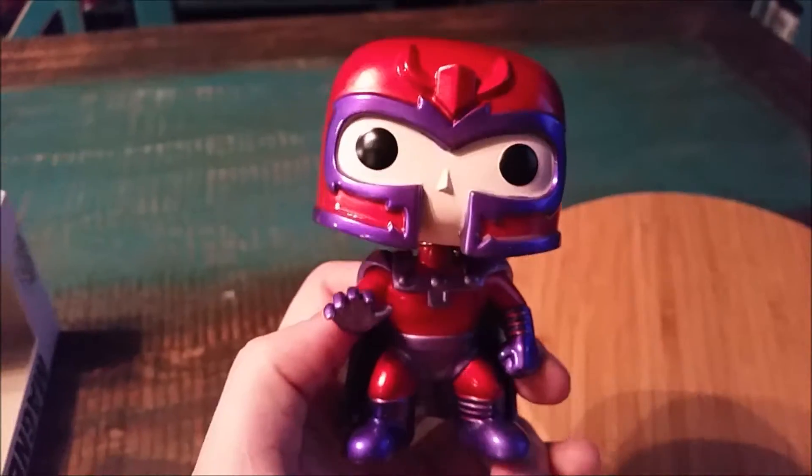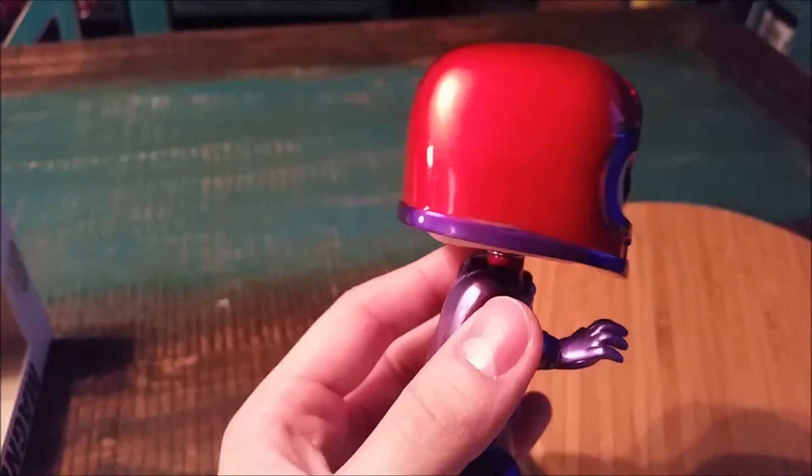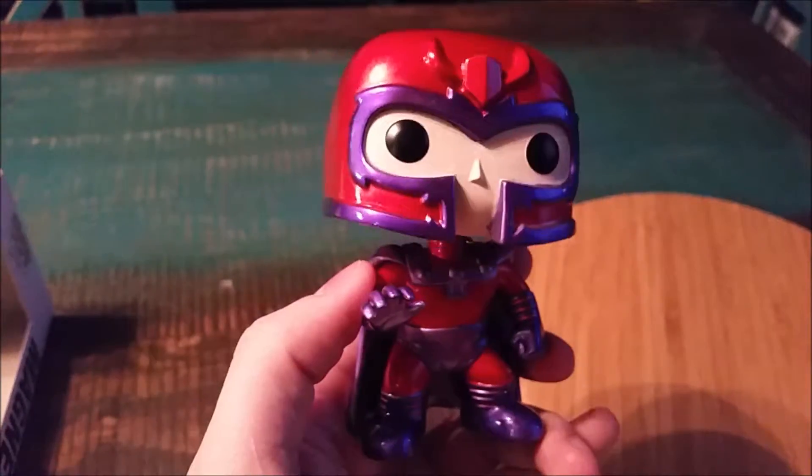It is definitely the metallic paint, but on camera it almost just makes it look like it's got a glisten, like a shine. And there you go — you can see Magneto's little eyes and nose.